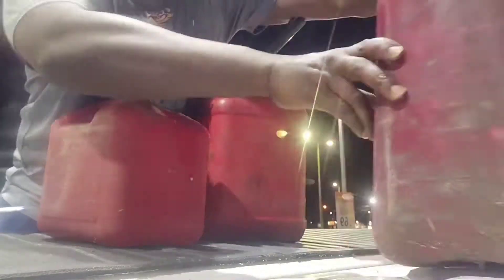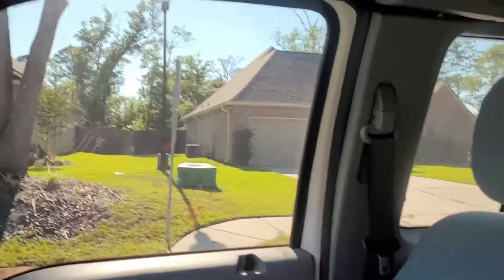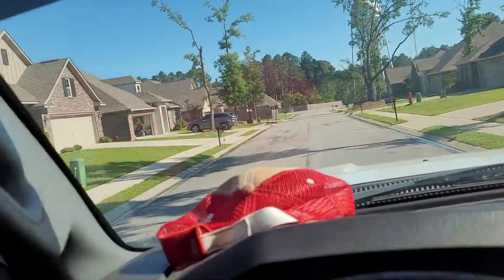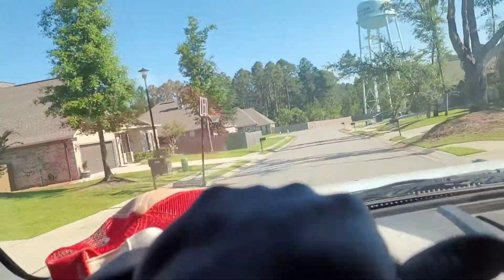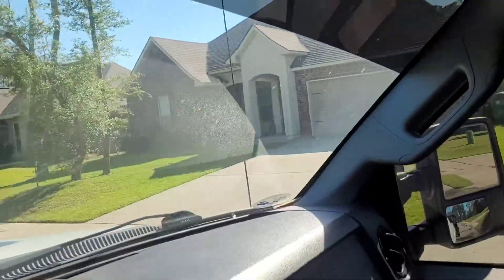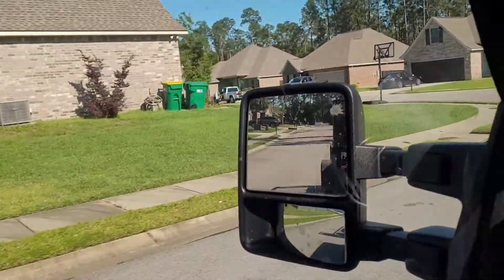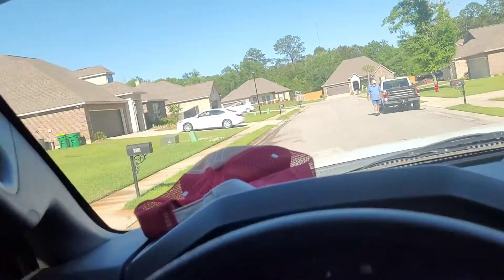What's up everybody, Gibson's Lawn Service checking in with another one. I just picked up this house in this new subdivision about a month ago. When I got finished cutting, I jumped on my mower and went to all these houses dropping off door hangers — all of them, all down through here. I know a lot of people use the garage door and don't really use the front door, so if they get them, they get them.